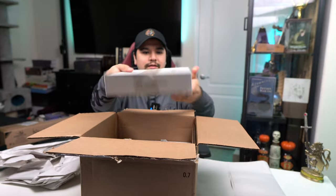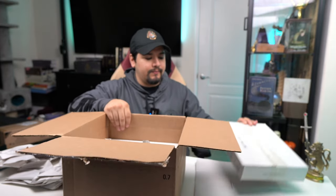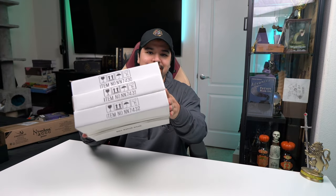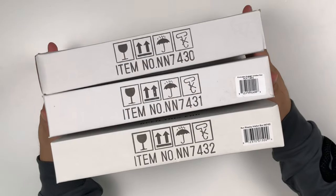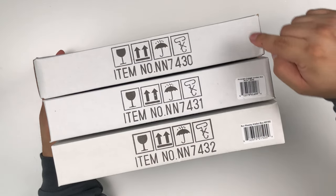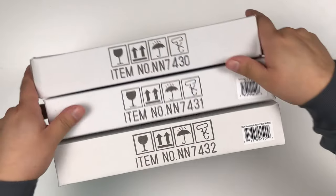So they come in this nice little small box. They're a lot smaller than I thought they were going to be. This is how they come straight from Noble Collection and we've got little stickers right here for at least Hermione and Ron, so I'm guessing this is Harry's. Let's go ahead and start from the bottom — let's try Ron first.